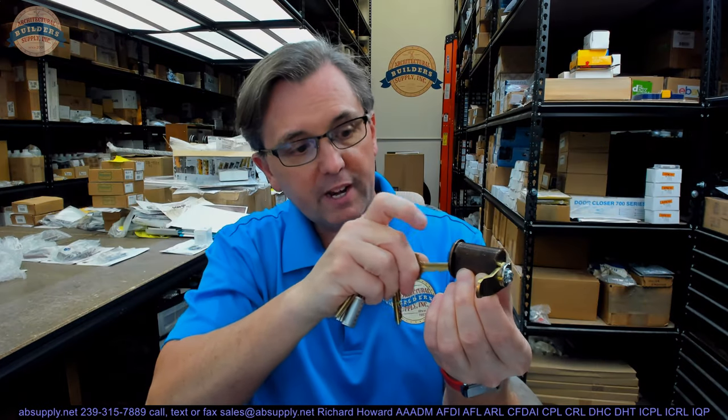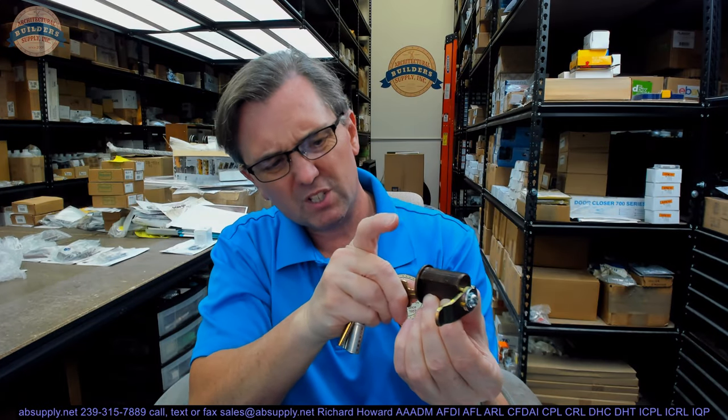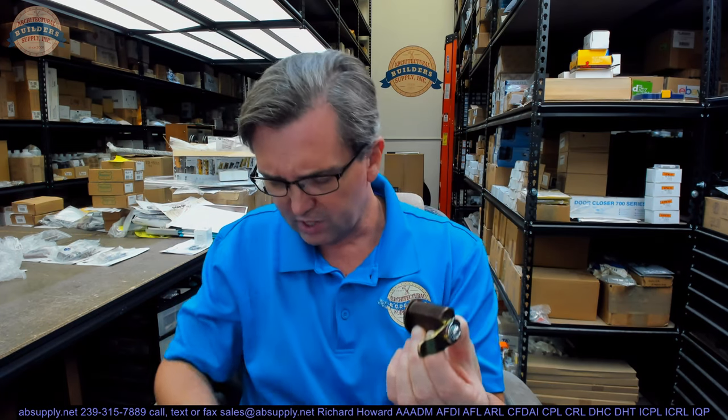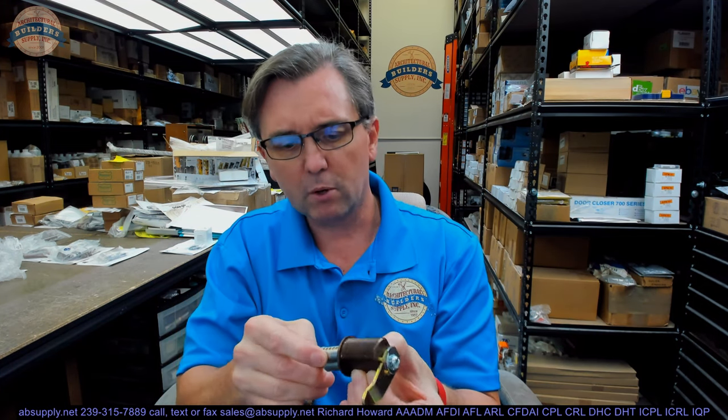Let's demonstrate that. I have a generic core on my desk. The control key is stuck into it and I just want to study this function, because this is actually the first time I'm seeing a slab mortise housing from Best lost motion. All of these concepts are standard concepts — I've just never seen it all together in a Best operating key.